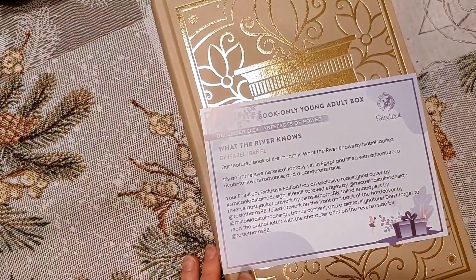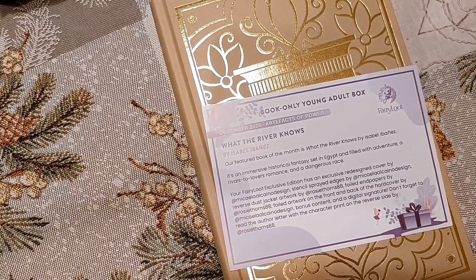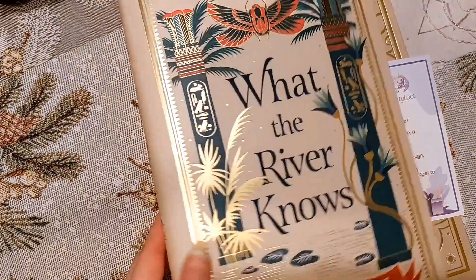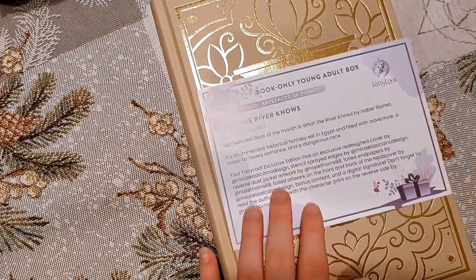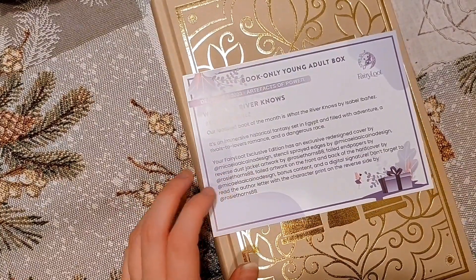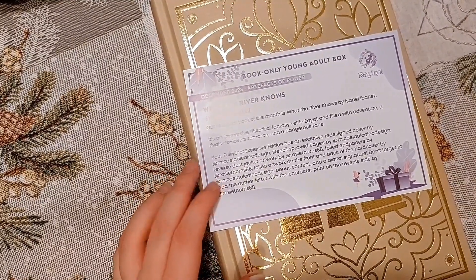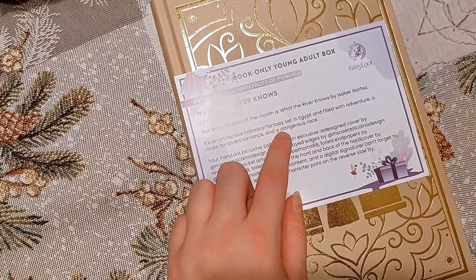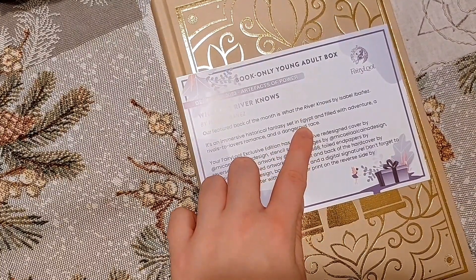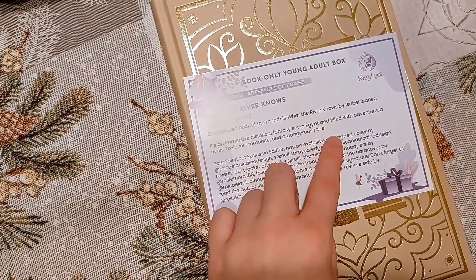So we have the young adult book. I'm very excited about this one — I had it on my radar, really excited to have a very cool edition of it. It's a historical fantasy set in Egypt, filled with adventure and rivals to lovers, Romans, and a dangerous race. A lot of things that I love — I love historical books, obviously love fantasy, love Egyptian stuff. I hope it goes somewhat into gods and myths.